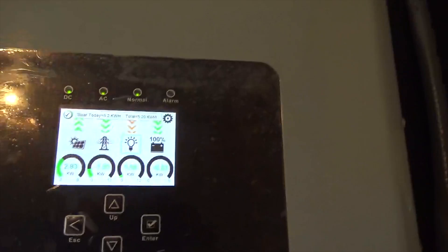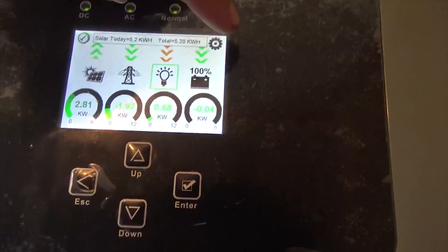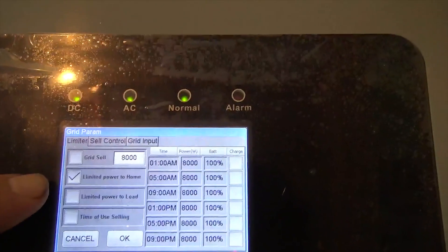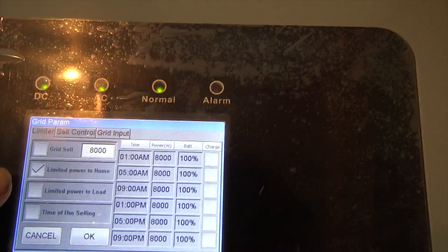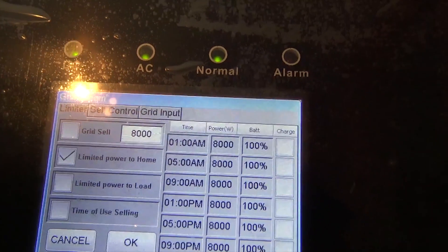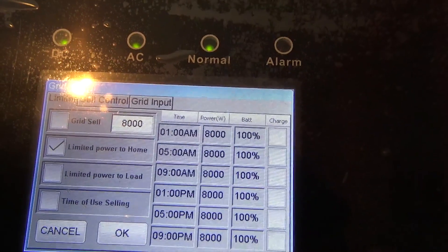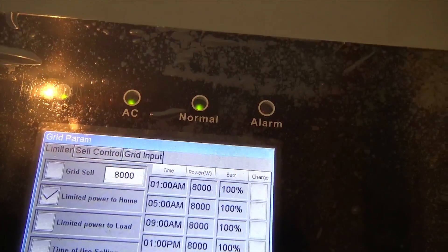This inverter can be installed as a grid-tie inverter without batteries — but here we have the battery bank below. We're in 'Limited Home' mode. Under grid setup you'll see the 'Limited Power to Home' feature: when current transformers are installed correctly, after the loads are satisfied, any excess renewable energy sells up into the house for the house to consume. No PV is wasted — every bit is used by the home. Really excited about that.